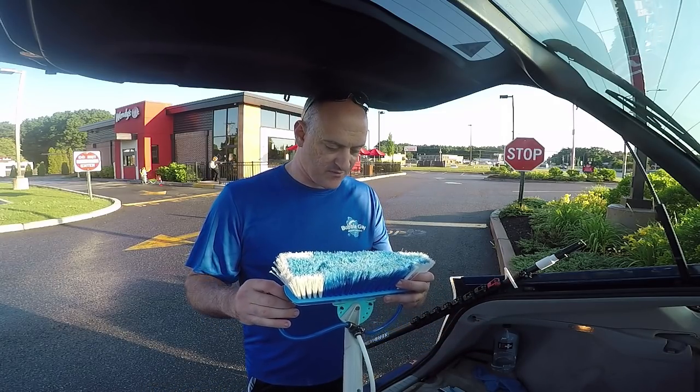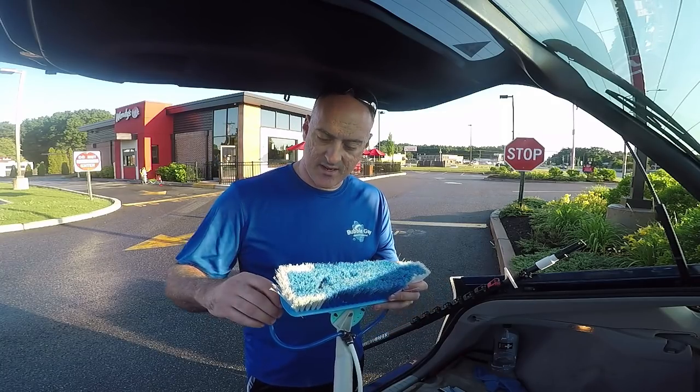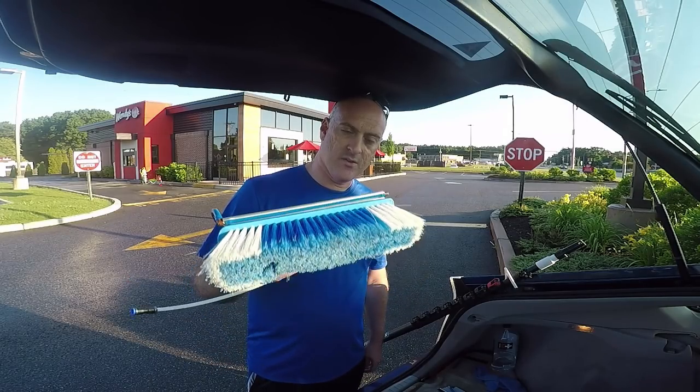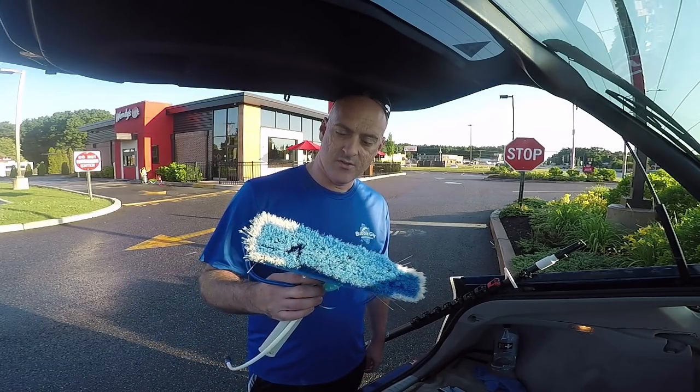What I might use this for is if you have any awning cleanings — it might be a good brush to use for that, or for screen cleaning too.